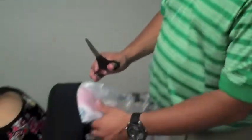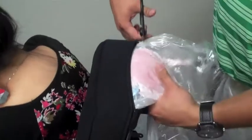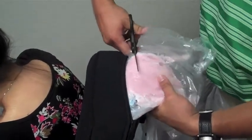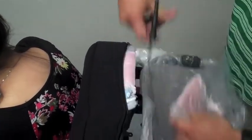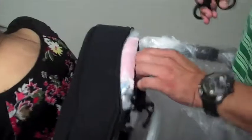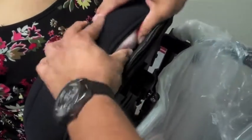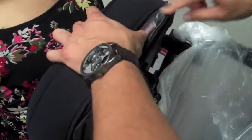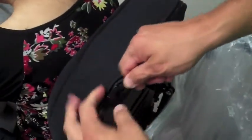Now that the solution has set, you can see it's gotten hard. Basically what you do is come in here and start to cut the foam itself — just be very careful not to cut too deep. You leave a little bit of the actual foam there. Then you take the cover and zip it back up.